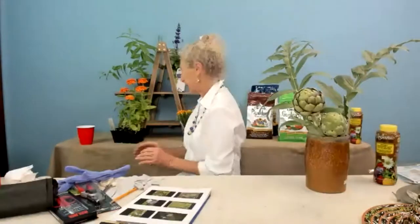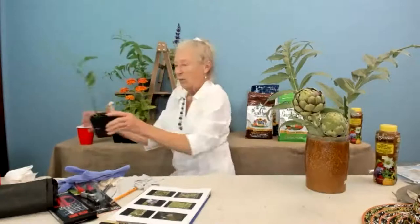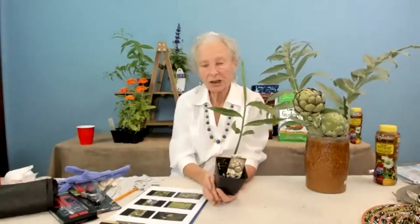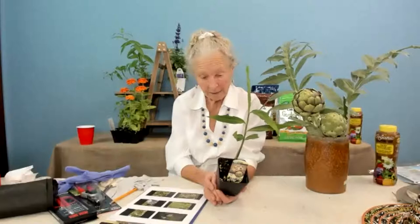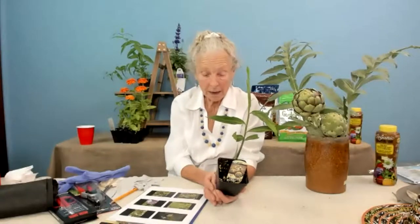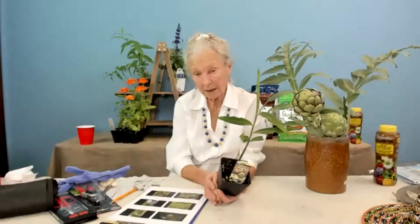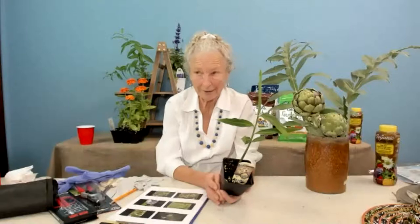For the first time this year we got in edible ginger. It has been very hardy for me outside and I didn't need to dig it and bring it in. It loves moisture and will grow in full sun or part shade. If you've got an area that stays slightly moist, don't put it somewhere that goes dry fast — you can grow your own ginger, and I think that's fantastic.